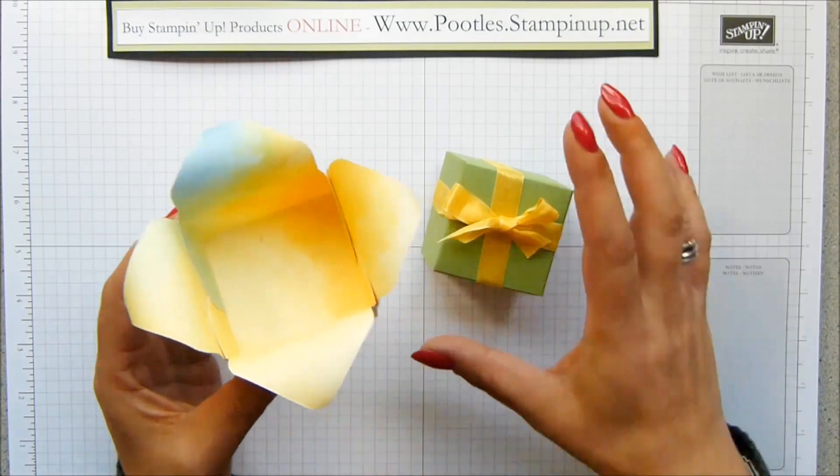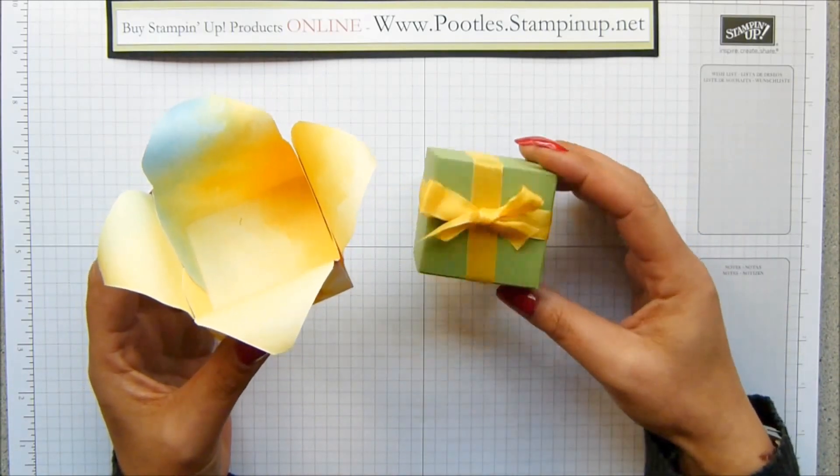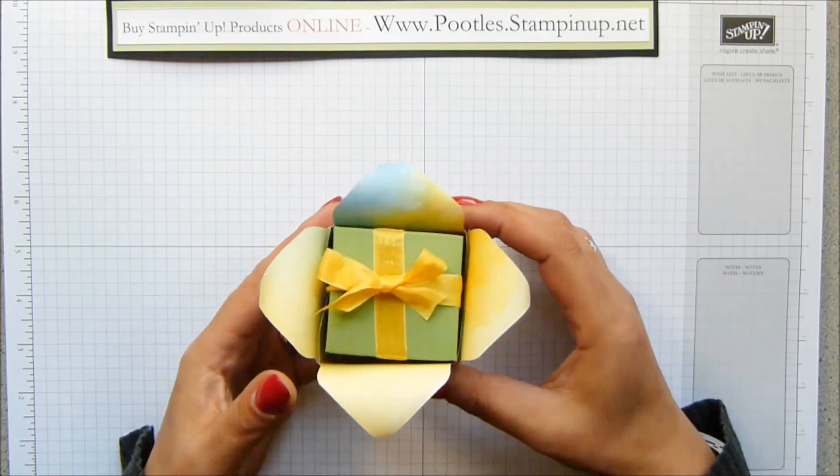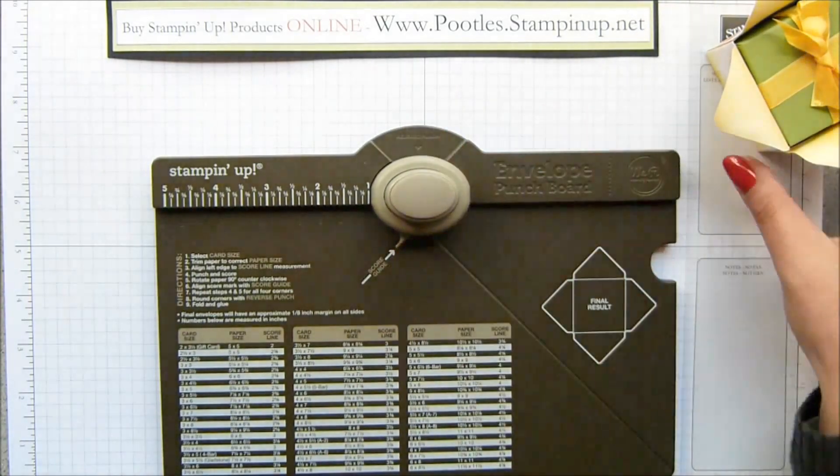This one is Watercolour Wonder with Wild Wasabi in here. I'm going to use the Watercolour Wonder paper, but a slightly different one. And I'm going to make the box first.